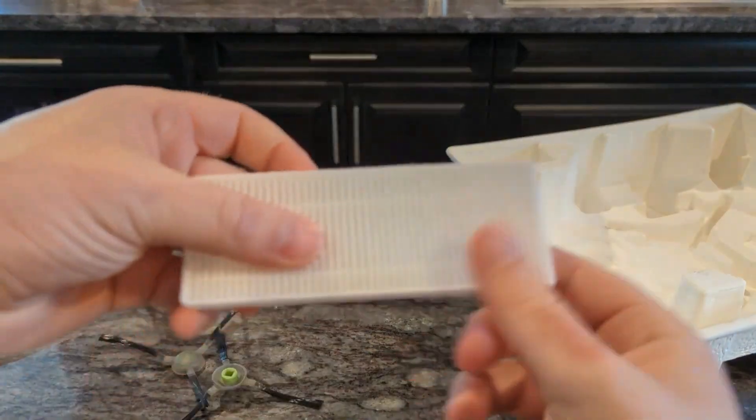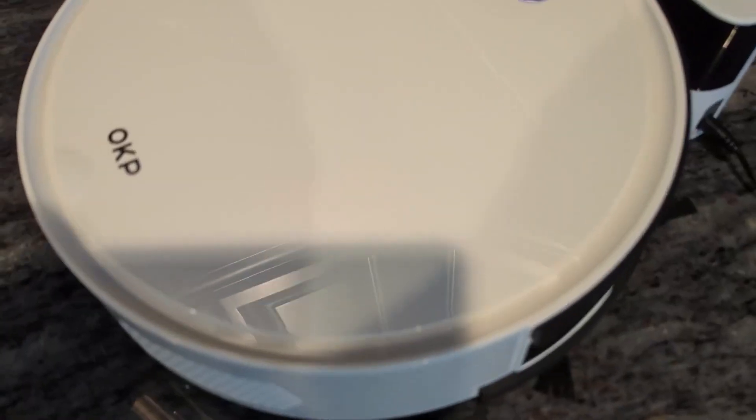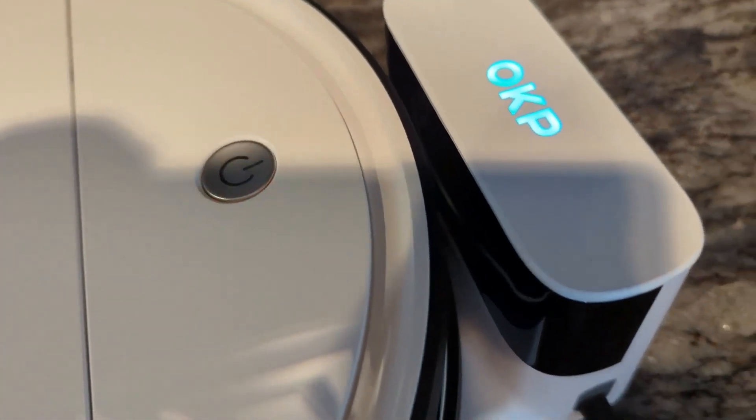It has a long run time — 120 minutes — so it will run a long time before it dies. And it charges up pretty quickly with the docking station.